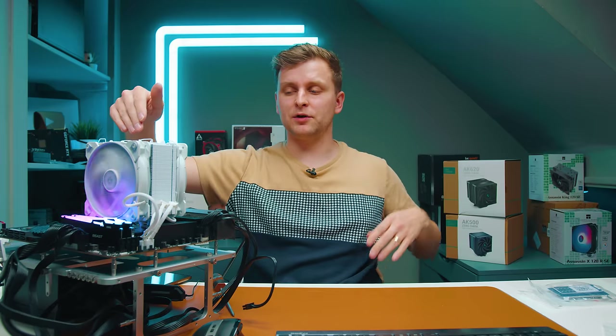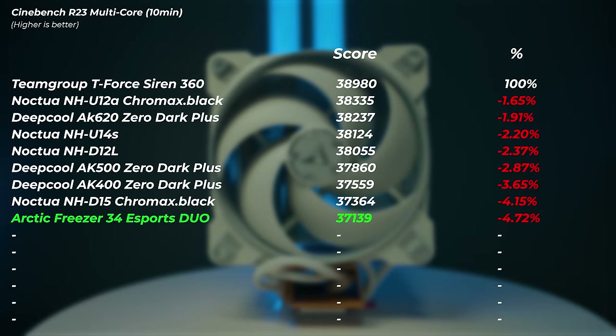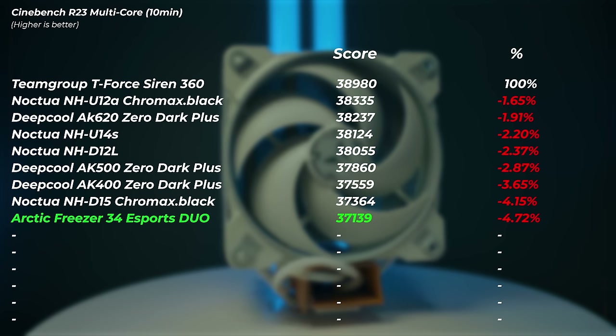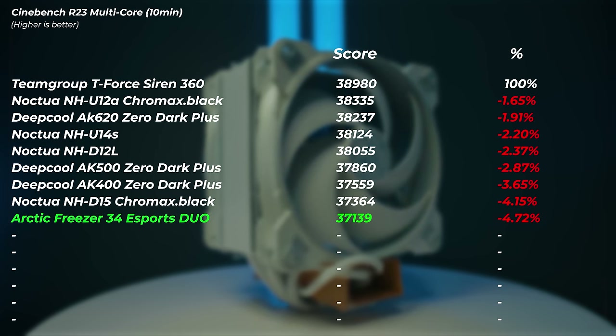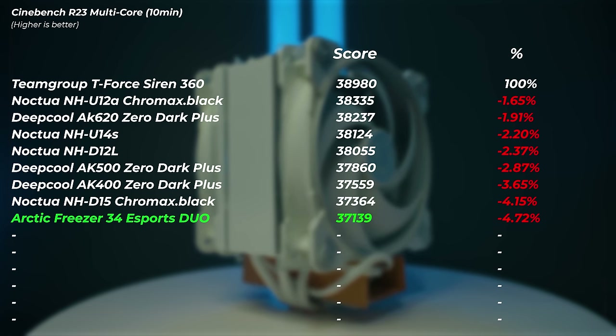The Arctic Freezer eSports Duo scored 37,110 points — 4.72% slower than the 360mm AIO. It's almost the same score — within 0.5-0.6% — as the Noctua NHD-15. So we're going to redo the NHD-15 test.